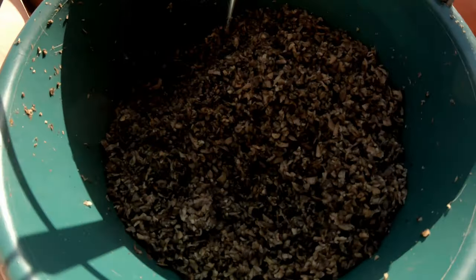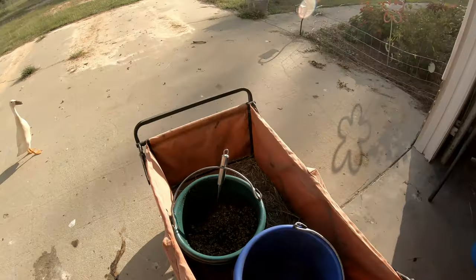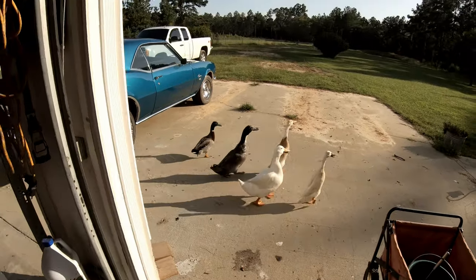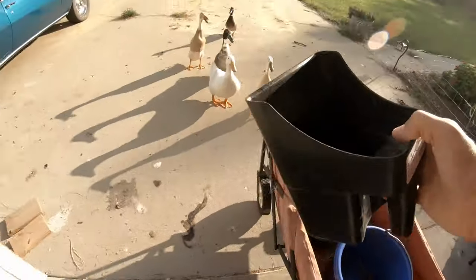All right, check that out — look how much that made. That's almost full! So now I'm going to come in here and get a big old scoop, and that's going to go in there for Lady. And Renegade gets his portion too.